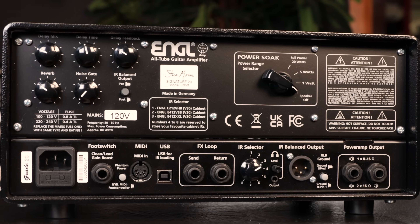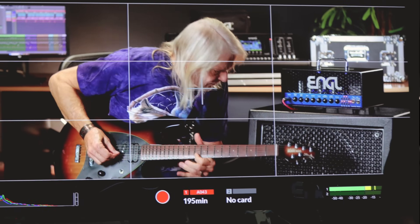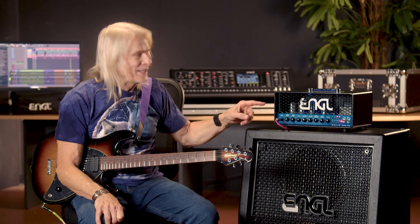There's six tubes in it — 12AX7s up front and EL84s for power. When you see mid-gigs and I'm using my 100 watt big head, you know that I've got roadies. If you see me using this, you know I had to carry it in my own car.